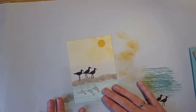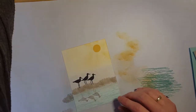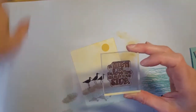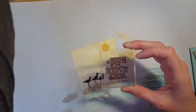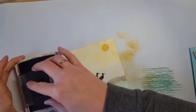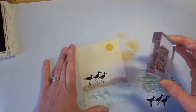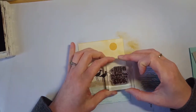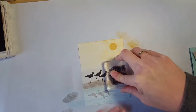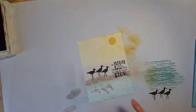The last step is our greeting. I chose the sentiment 'In high tide or low tide, I'll be by your side' — perfect for this scene. I ink it up with Early Espresso, the same ink I used for the birds, and stamp it just above the water line, even with the sand. So pretty.